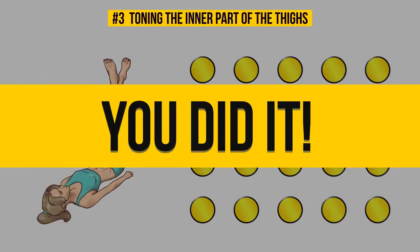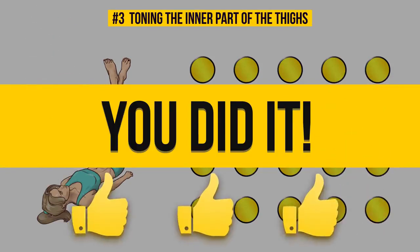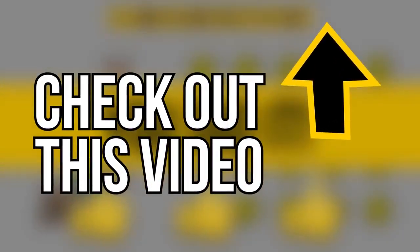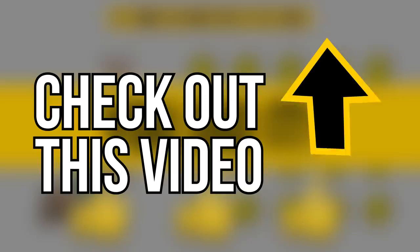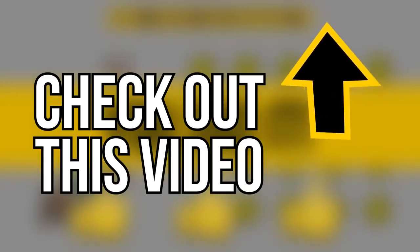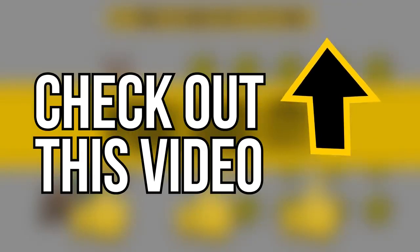You did it! It wasn't so bad, was it? Hit that like button so you can come back to this video every day and do these exercises with us — you won't be disappointed with the results. You can also check out this video that gives a unique and easy one-month program that will help you get perfect looking legs, with seriously impressive results that even Taylor Swift would envy.